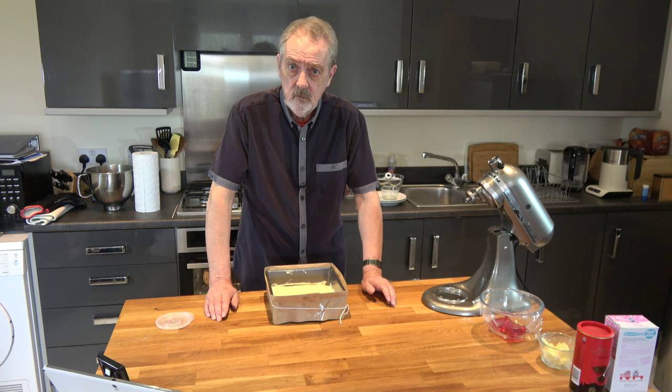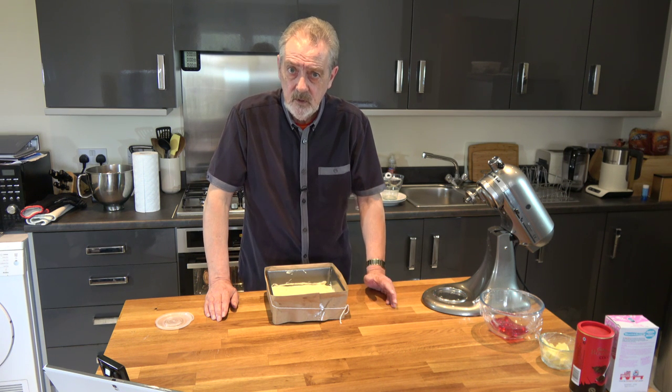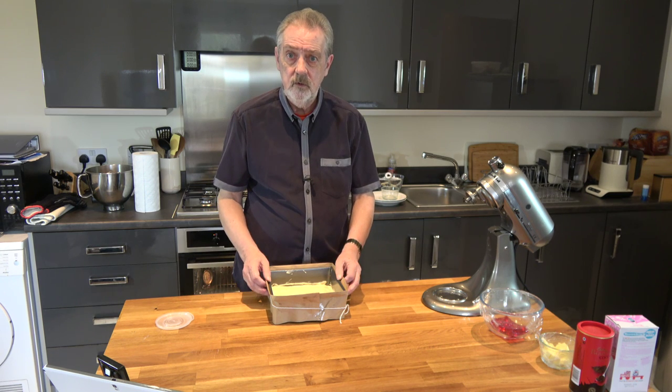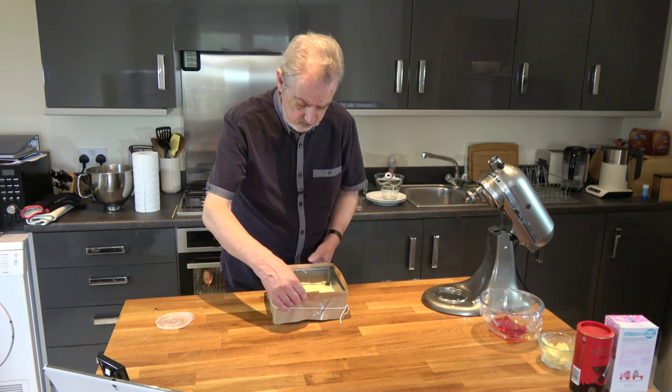Then we'll let it cool down for a few minutes in the tin before we turn it out, and we let it cool completely before we go on to the next stage. So I'll be back with you when the cake has cooled down completely.